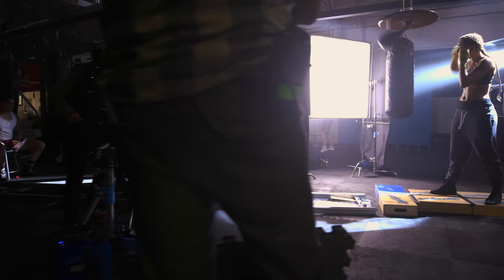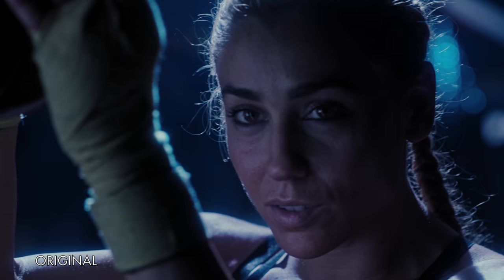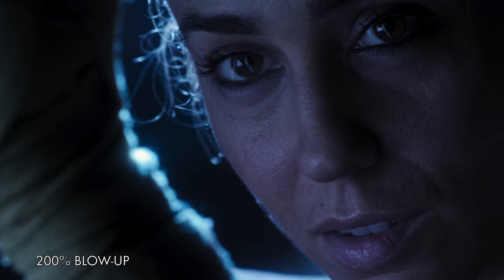We recorded in 6K and we're going to be showing it in 4K. We were able, actually, to check pushing in on some of the frames to see how they would hold. And, of course, there was no issue.